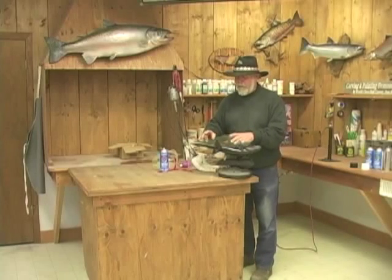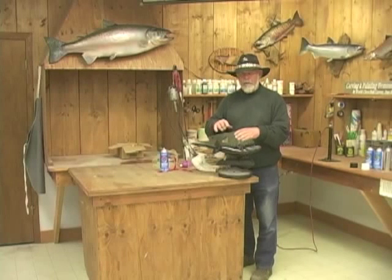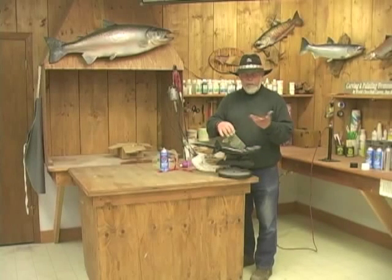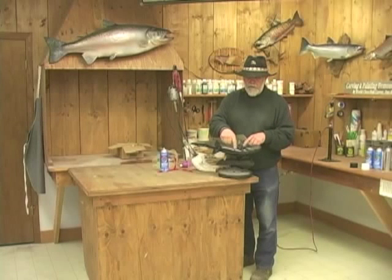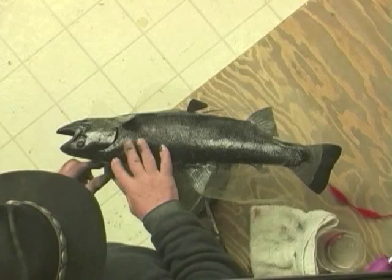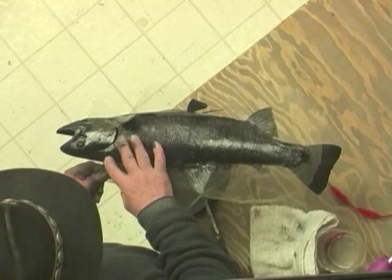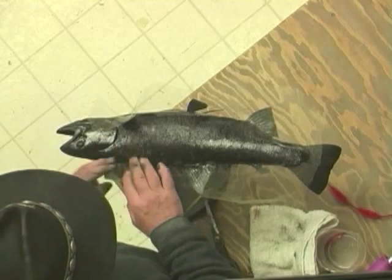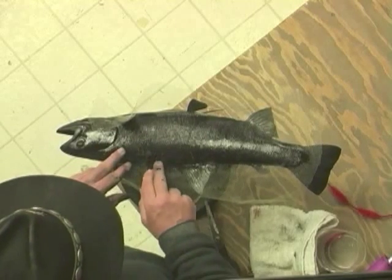The interpretation of the word taxidermy means the taxiing of — or the movement of — dermy, epidermis, skin. Well, in a way what they're doing with a hide, you're doing with the crinoline. You're literally moving it around, adjusting it, sliding it into position and into place until it lays exactly where you want it.